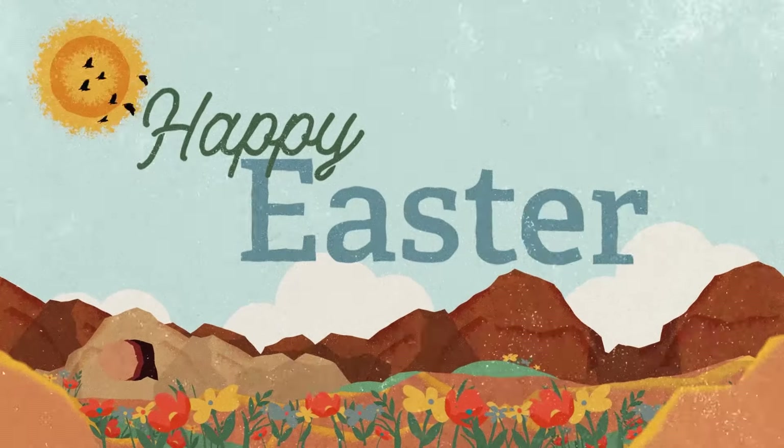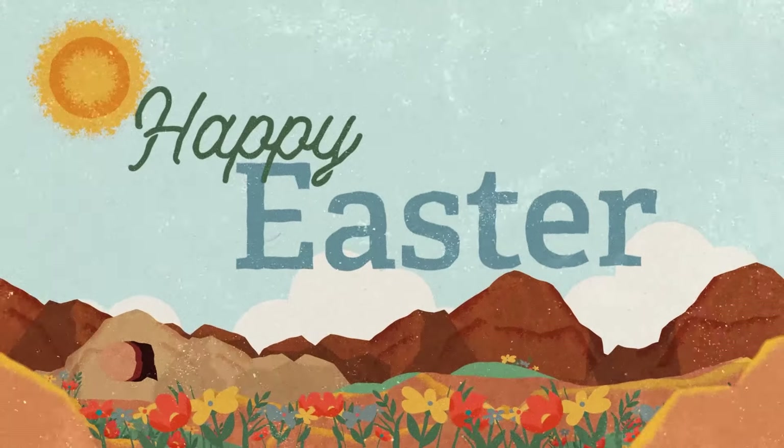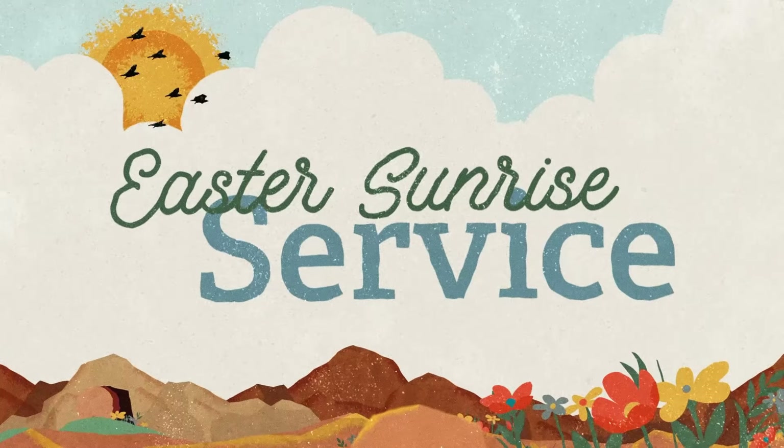This collection is specifically designed to be used for Easter, so there are special graphics and motions provided to display on your screens that say things like Happy Easter, or Easter Sunrise Service, or He Has Risen.